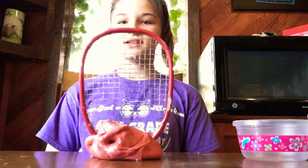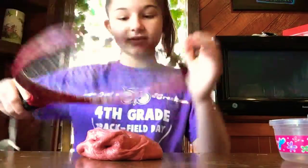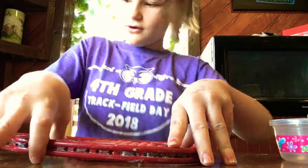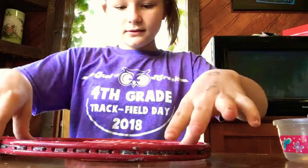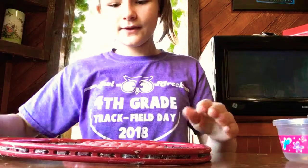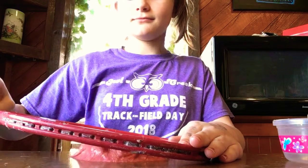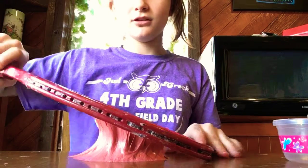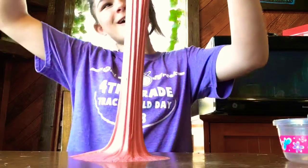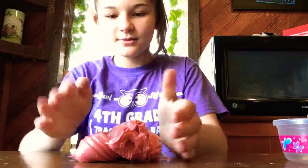The first one we're going to use is this pink slime with this tennis racket since it kind of matches. We're going to put the tennis racket on the slime, push it down just a little bit, and then slowly pick it up because it's going to get pulled off the table. Hear that already — it's going to be great!